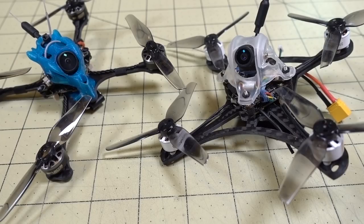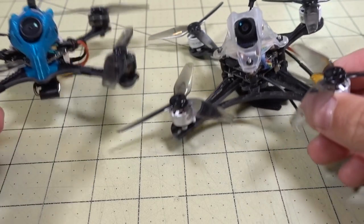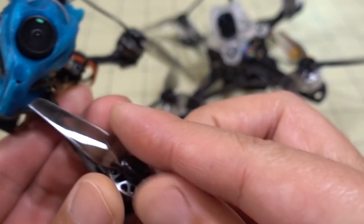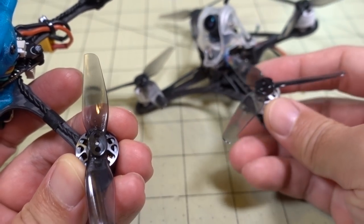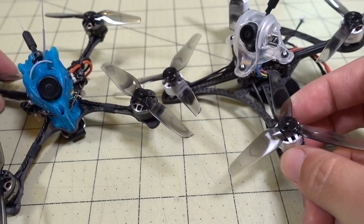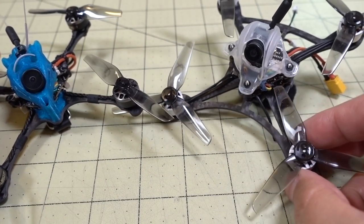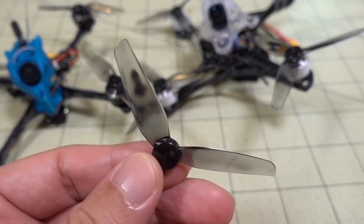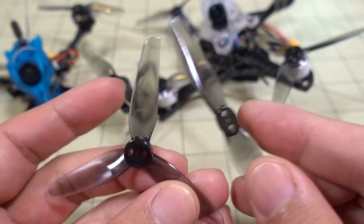In this video we're checking out these new 3-inch props from HQ Prop — the T3x1.5 — available in 2-bladed and 3-bladed versions, both with 1.5 pitch. I have these on specific quads for a specific reason, which I'll talk about later in terms of flight characteristics. Let me just show you the props off the quad motors.